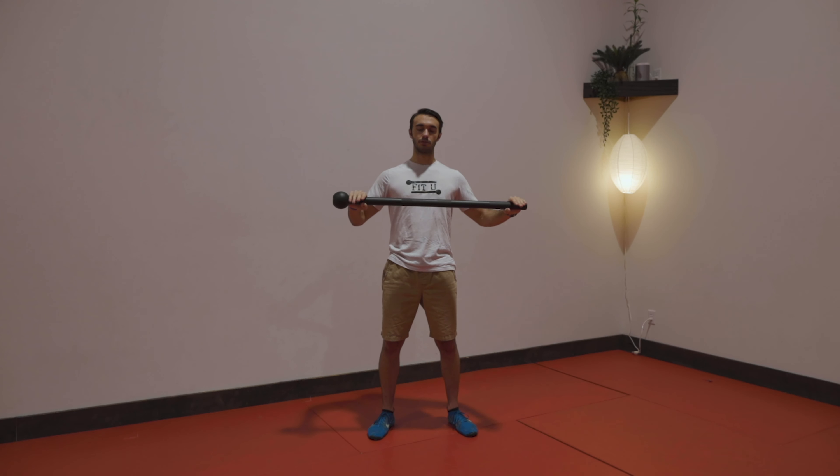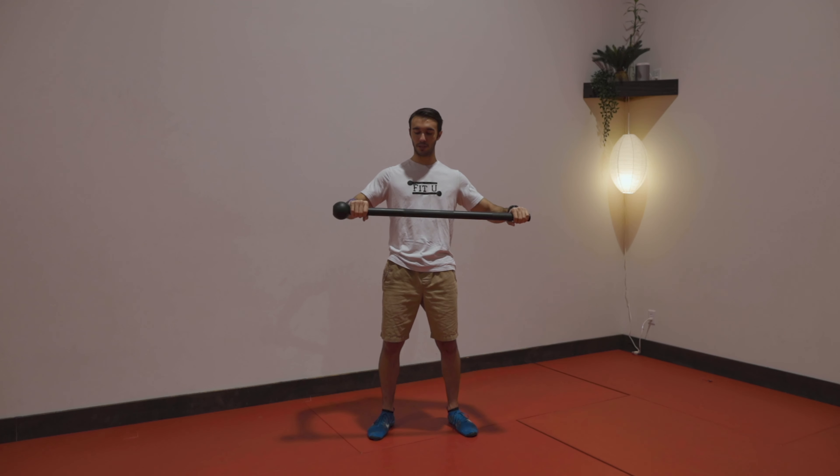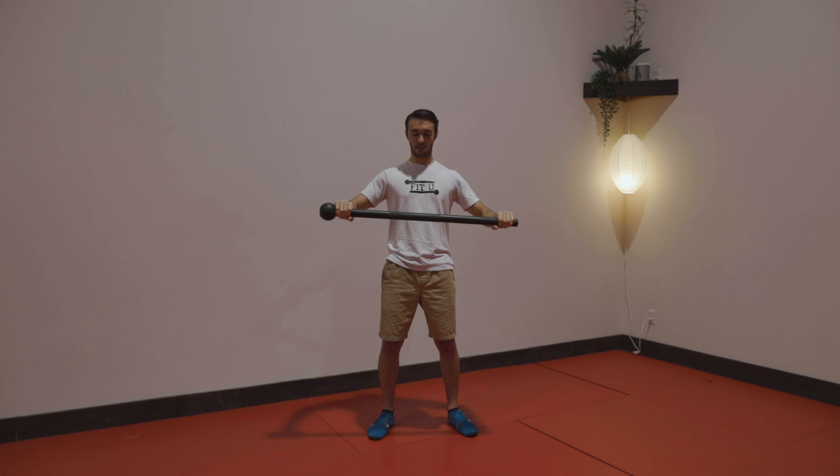My second movement is going to be ripping. I'm trying to rip the mace in half, bringing those hands farther apart without actually moving them on the mace. So, rip apart.